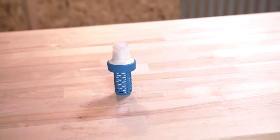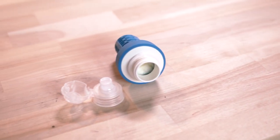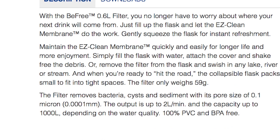So the BeFree is a compact squeeze type filter system and it mounts to bottles with a special thread diameter cap — it's only available from certain manufacturers. More on that in a minute. Without the bottle, it weighs in at a mere two ounces and has a sort of paltry thousand liter lifespan. It sports a 0.1 micron pore size, which helps to keep all the critters like bacteria and cysts from giving you the heebie jeebies. But it won't work on the coronavirus, so don't try to use it for that.